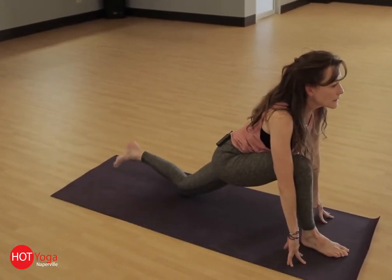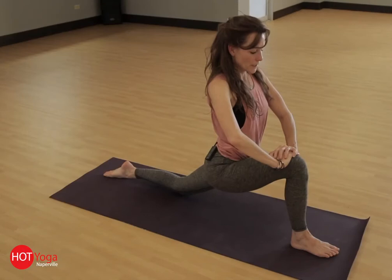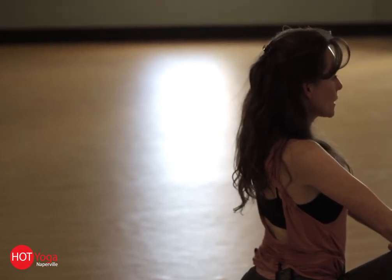Drop your back knee, flip the top of your foot onto your mat, and then walk your hands up. You can place your hands on your knee. Take a moment to position yourself here, sinking a little bit lower.